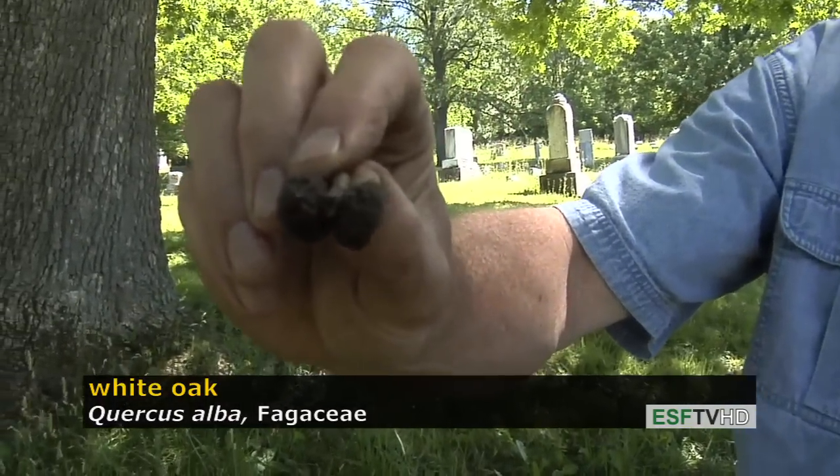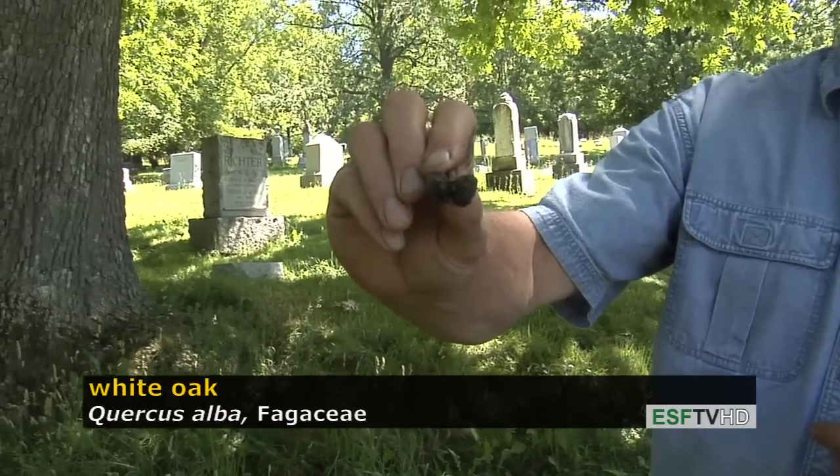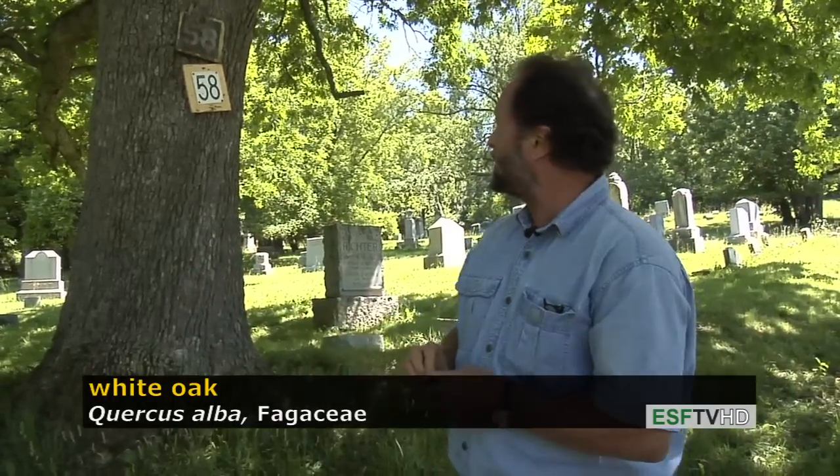The acorn has a very distinct cap with knobby scales. This is last year's — the new ones will be bright green before they drop. It takes only one growing season for white oak acorns to mature, and they germinate right away without any pretreatment.